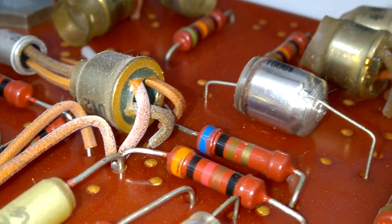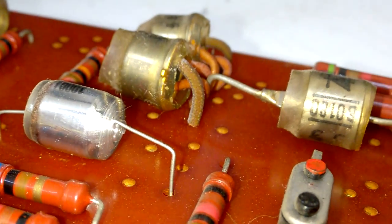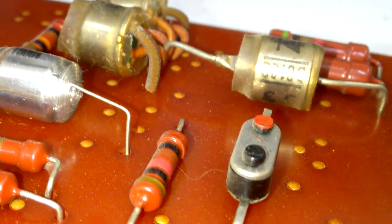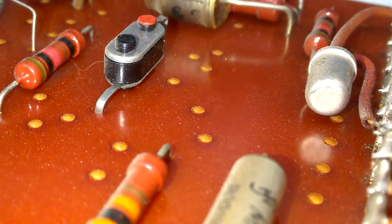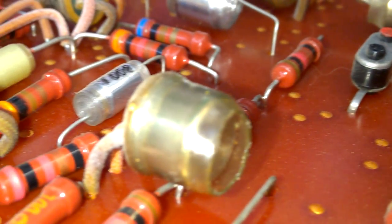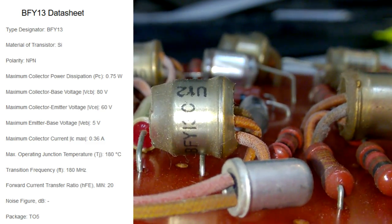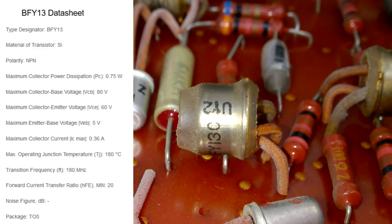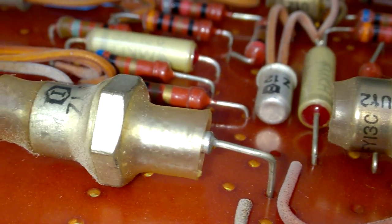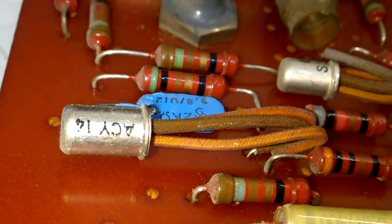There are many beautiful parts in here — some very early diodes. BFY-130: I have never heard of that transistor type. Here is a large Z-diode. And ACY-14. Very interesting.